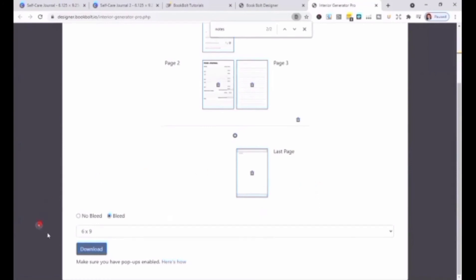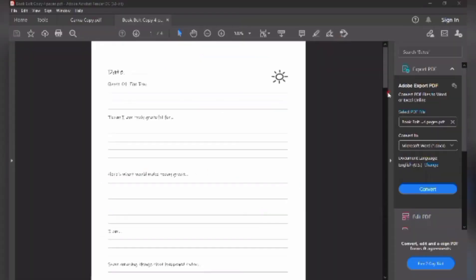We are almost done — we just have to click Download, and this is our third interior.